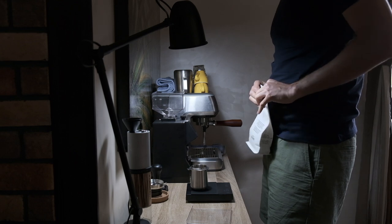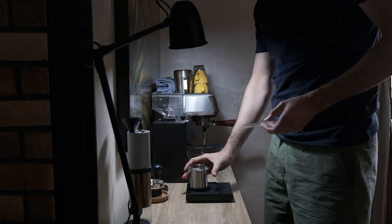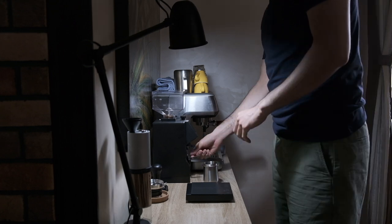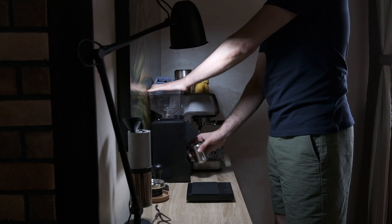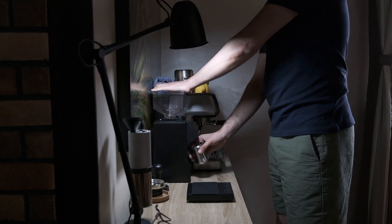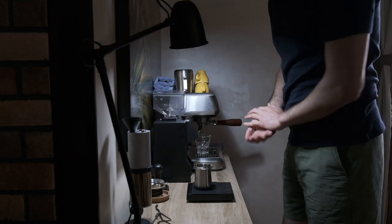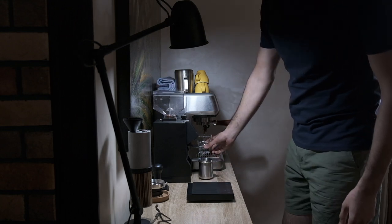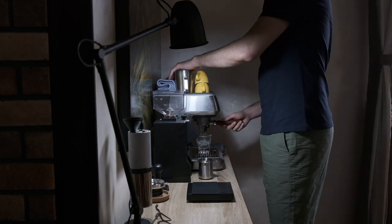I recently bought that dosing cup from Crema Coffee Products — I thought it would be very helpful for getting a nice distribution and preventing channeling in my puck. I'm grinding the beans here, and you can see I rocked the grinder back and forth to get all the retained grounds out. It has terrible retention and I'm using it as a single-dose grinder, which isn't ideal. I'm waiting for my bellows to come in, which should help get all the retained grinds out.